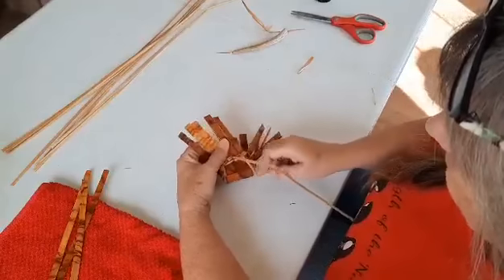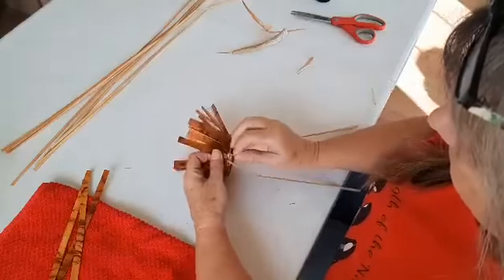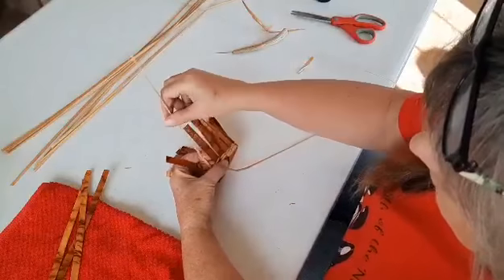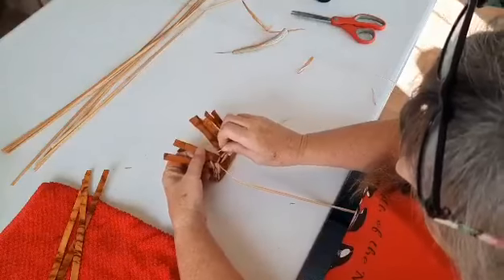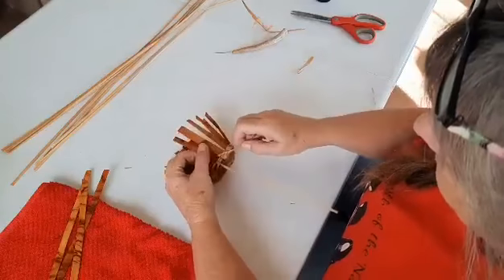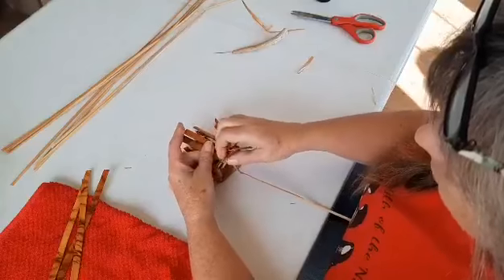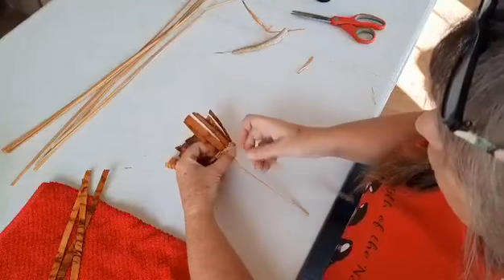Up and around, back and down again. When I get to the corner, I make sure my finger is not in the way and I pull those together. You can see that my weavers are getting shorter — it's not quite time to add a weaver yet.